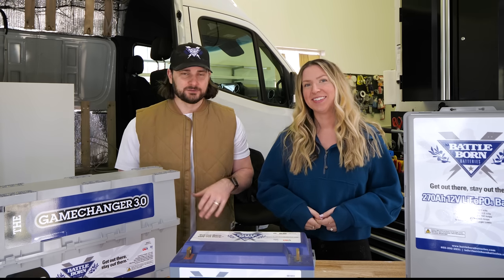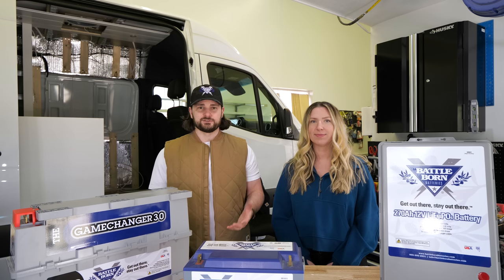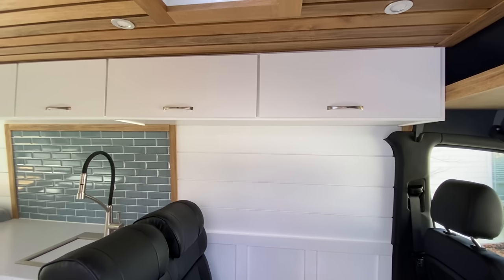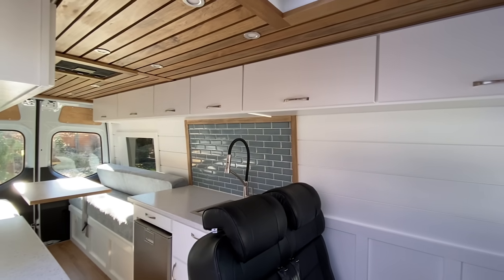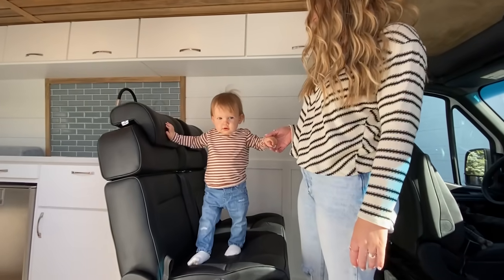If you are new to our channel, we are Sarah and Alex James, and we have been building camper vans for over three years now and have had an incredible relationship with Battle Born during that time. When we went to build our second camper van conversion for ourselves, we knew that lithium was what we wanted versus the AGM we had in our first van, and we ended up forming an incredible relationship with Sean and Dennis and the team at Battle Born Batteries, to the point that three years later we actually built a custom camper van for them to take around to trade shows and travel in.